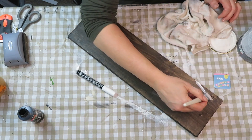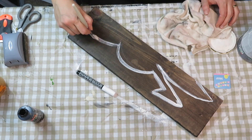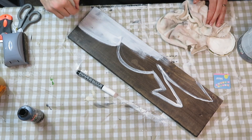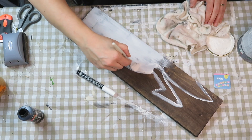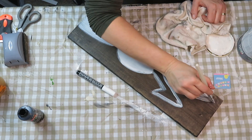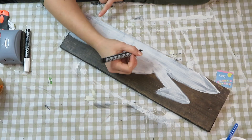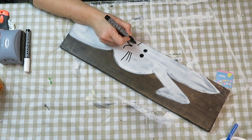Once I was happy with the outline, I go in and fill in with that same Annie Sloan Original chalk paint. I do a very light coat because I want some of that stain to show through. The brush I was using was great for getting the angles, but I had to go over it in the same direction to avoid leaving stopping points. Once dry, I go in with a permanent marker to draw on a mouth, whiskers, and eyes.